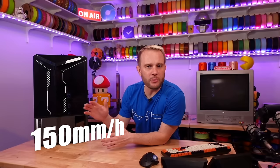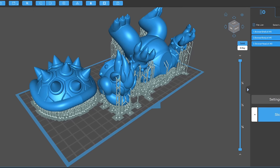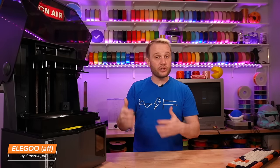Elegoo boasts speeds up to 150 millimeters per hour on this machine, which is pretty impressive — I really wish I could have tested that, but after I punctured the FEP I couldn't print anymore, so that'll be in a future video. When the machine boots up it goes through a pretty cool self-test every single time, giving you a checklist of everything correct — or flagging any problems. I was provided profiles for CheetahBox, and adding the printer, setting it up on the wireless network, and sending prints directly to the Saturn 4 Ultra from CheetahBox was a fantastic experience.